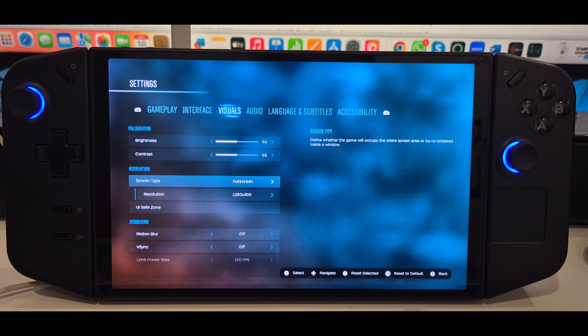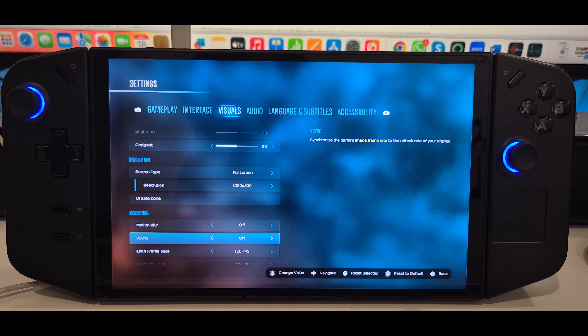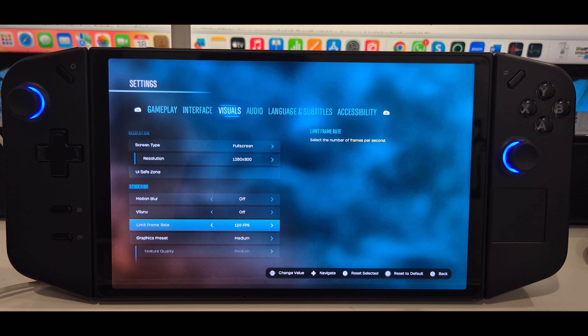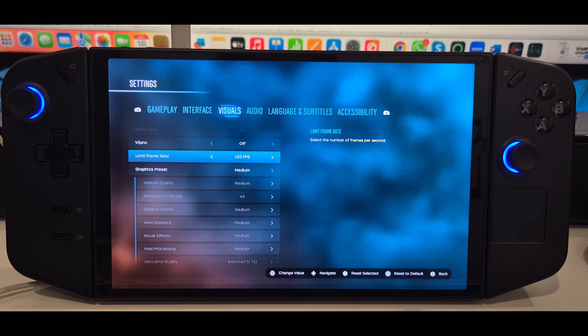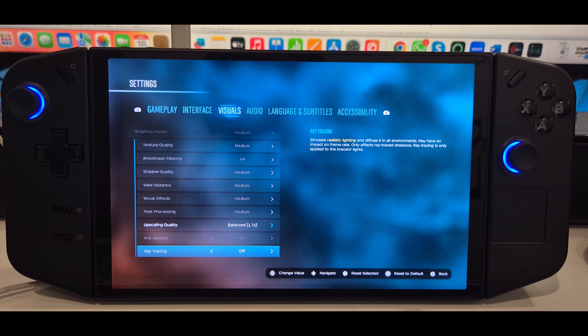The settings of this game were kept at 1280x800 for the resolution. V-Sync had been kept off, the frame rate limit was at 120fps, all graphics presets were on medium settings, and the upscaling quality had been kept on balanced.